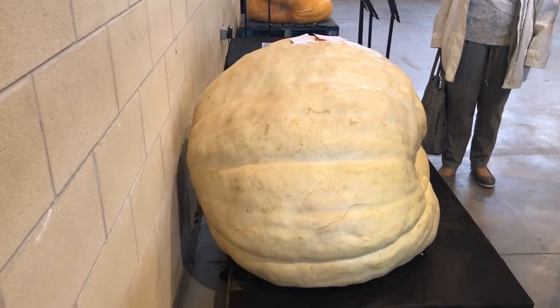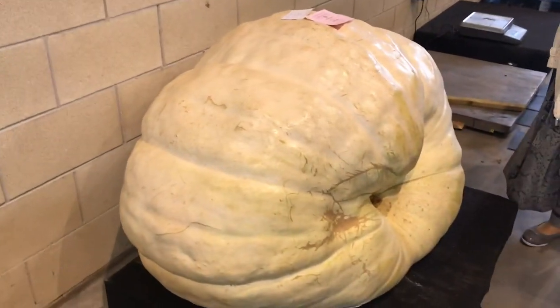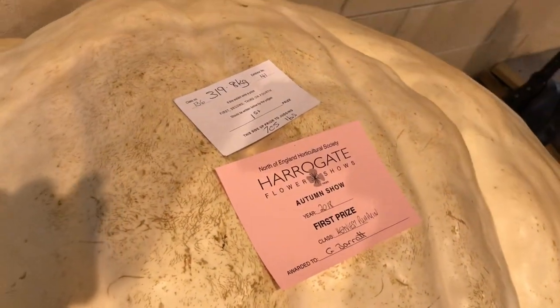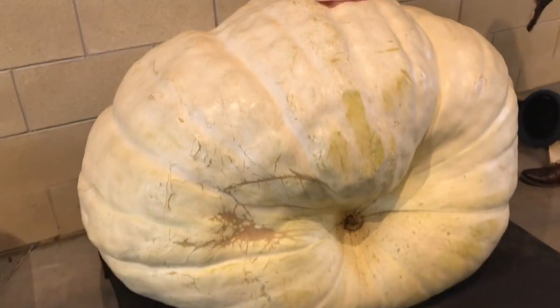That's the biggest one there - it was absolutely humongous, it was massive. I dared to touch it because you're not supposed to touch them. First prize there - very well done to whoever won that.